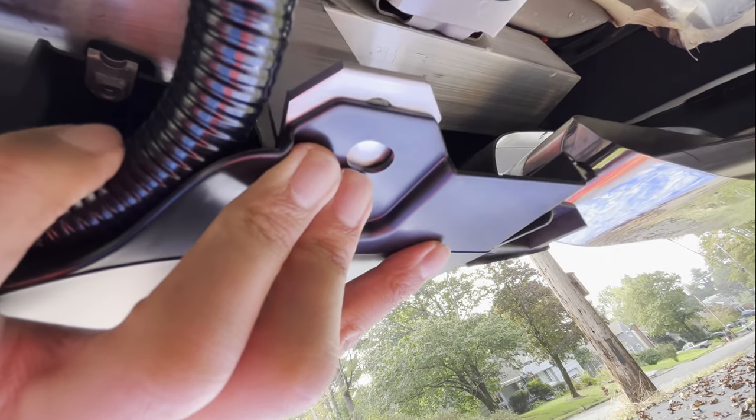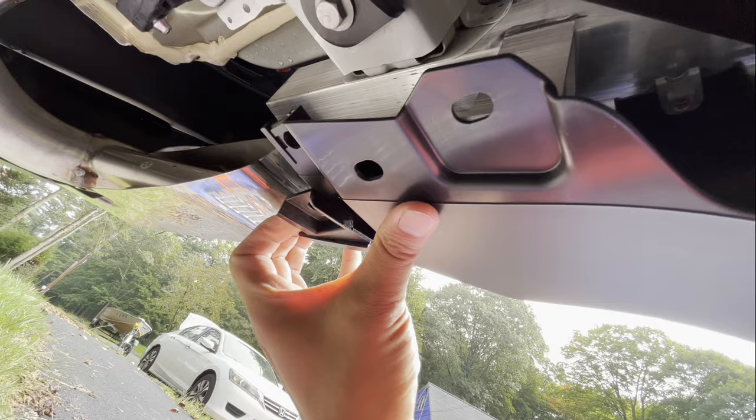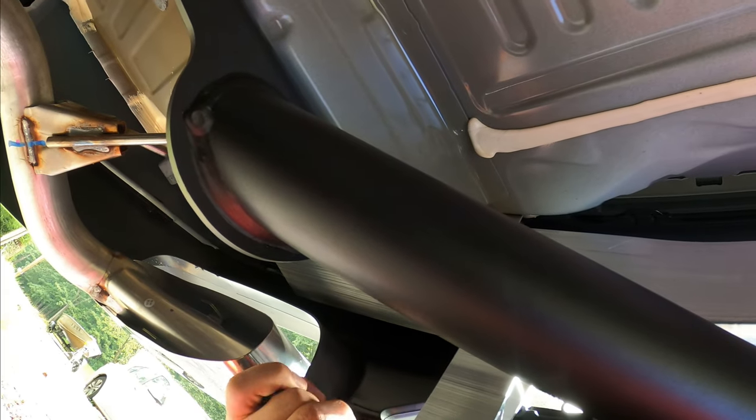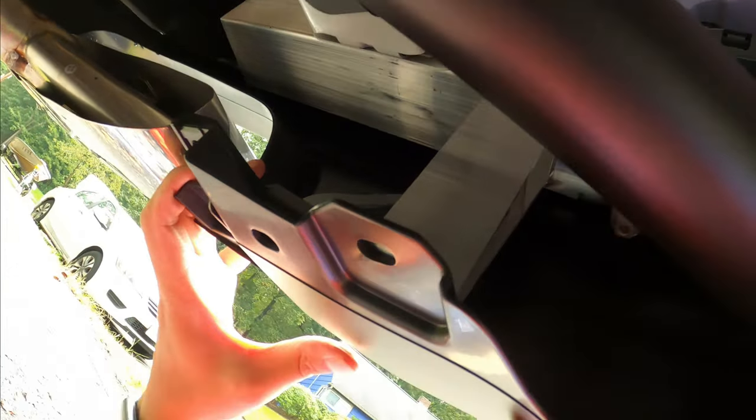To reinstall the panel cover, first put this side in, then use the flexibility of the plastic to slide the other side in. The most difficult part is here — these pieces need to be bent to fit through those holes, and the long piece on the end is the most difficult part.